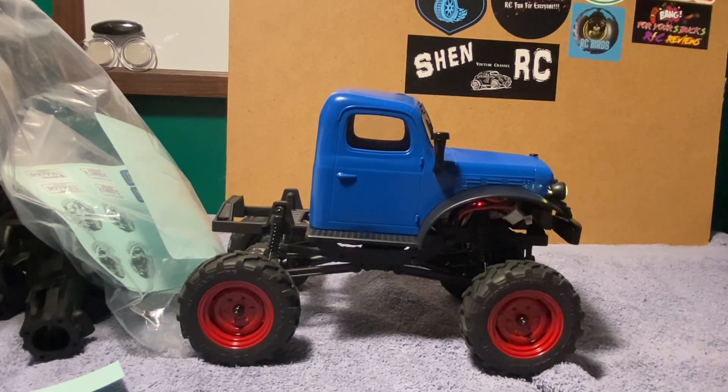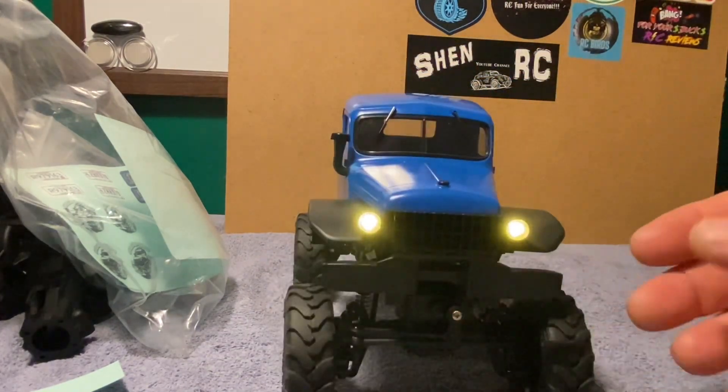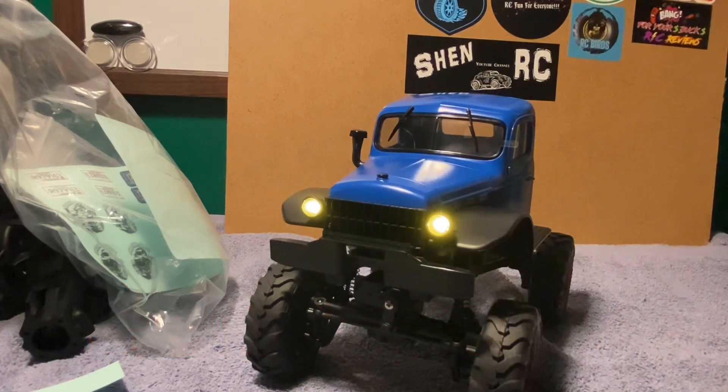That's going to wrap up my first look at the FMS FCX24 Power Wagon. Once again, a huge shout out to my mom and stepdad Paul for getting this for me for Christmas — it just looks really cool and I can't wait to get it out on the course. A lot more content is coming. The King Sling is still down; I'm waiting on a few more parts and hoping to have it all back together sometime next week. Thanks as always for taking time out of your day to check out my videos — stay safe and we'll see you around.